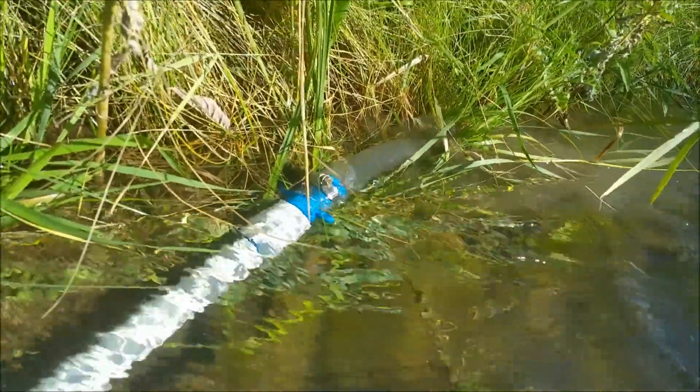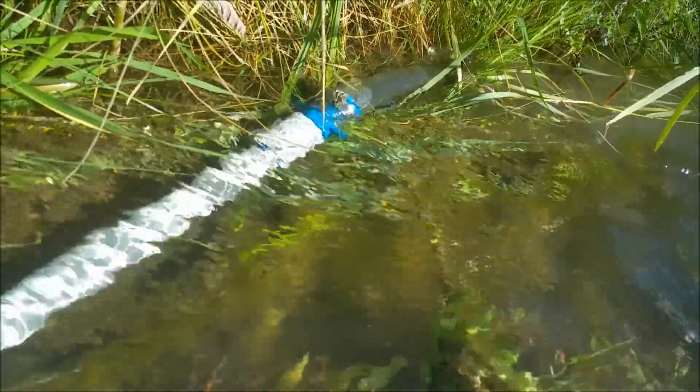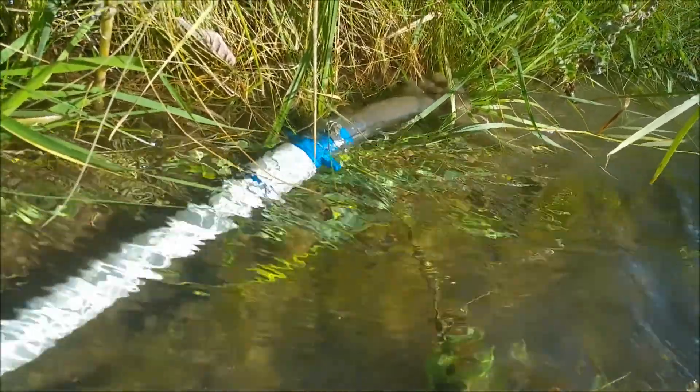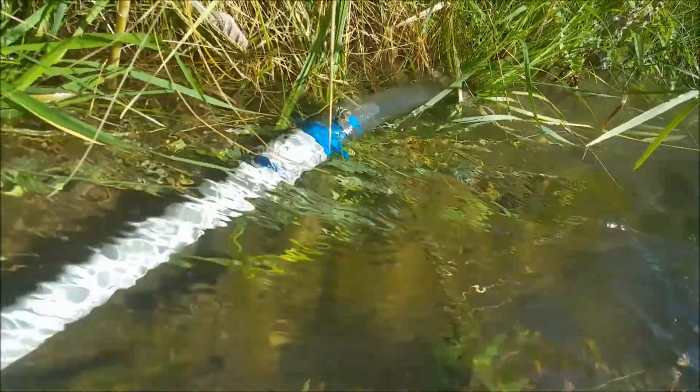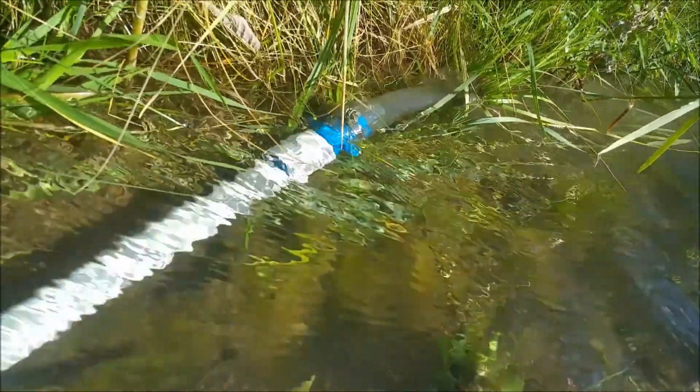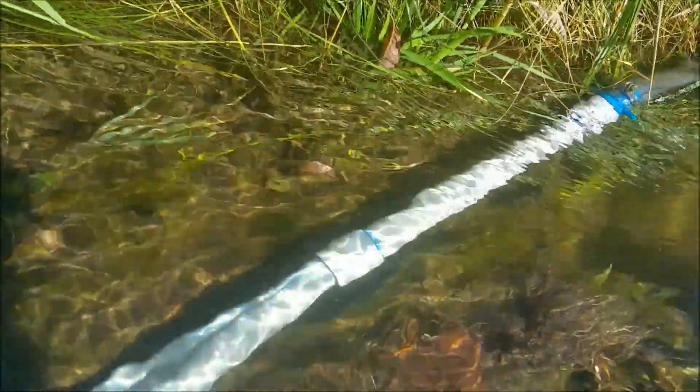Yeah, we're getting a lot of material through — look at that! Yeah, that half inch is really working good to just suck this mud. This is just like clay mud crap in the ditch here.